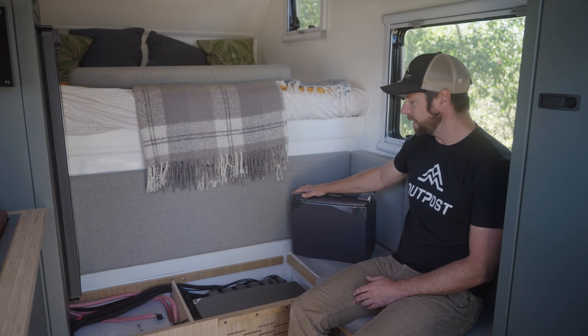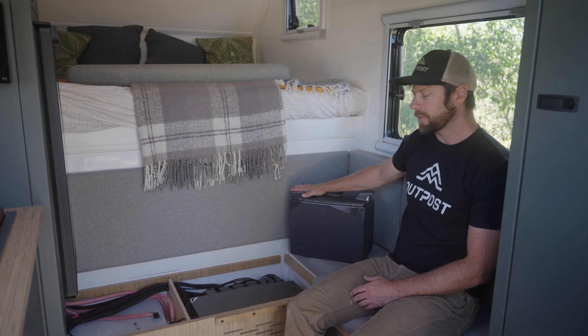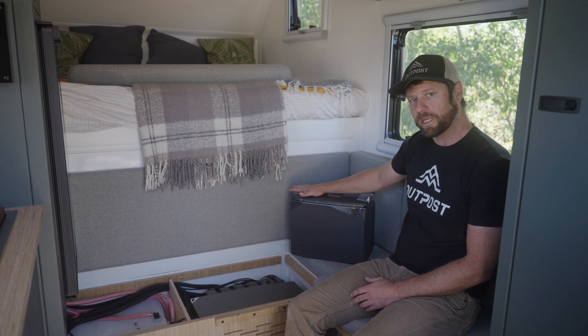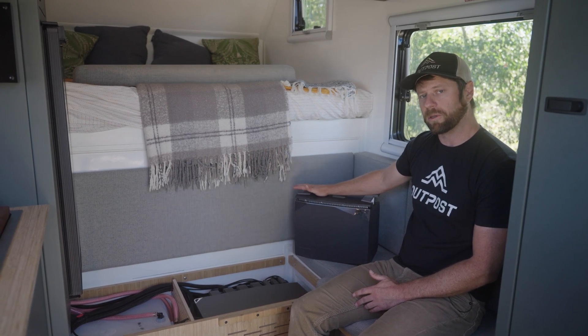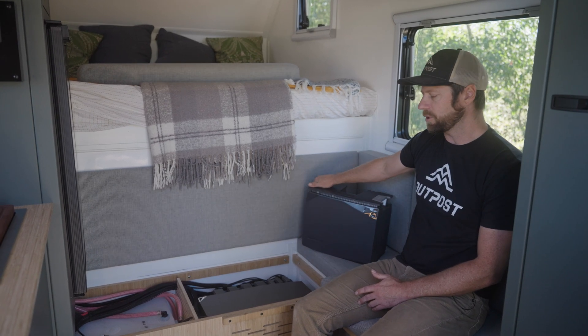Every Outpost 6.5 comes standard with a 2 kilowatt hour EcoFlow lithium-ion battery, and you can upgrade to a second battery to have up to 4 kilowatt hours of storage. You can make that upgrade when you purchase the camper, or you can do it at any time down the road — it's totally retrofit capable after you purchase your camper.